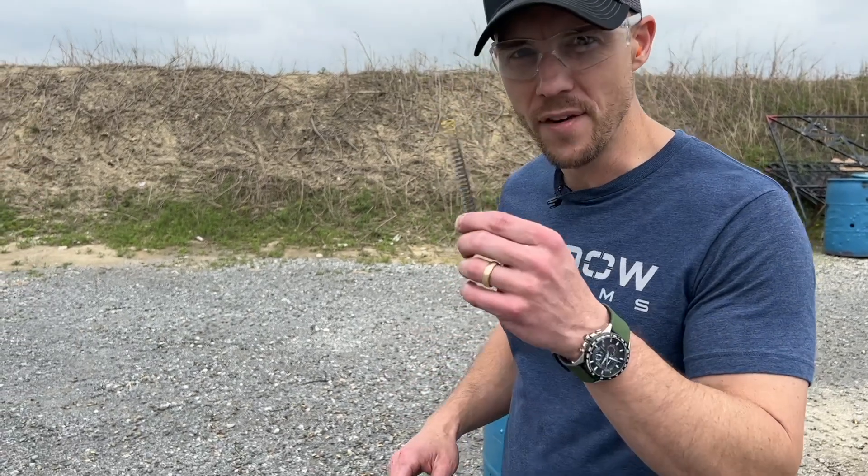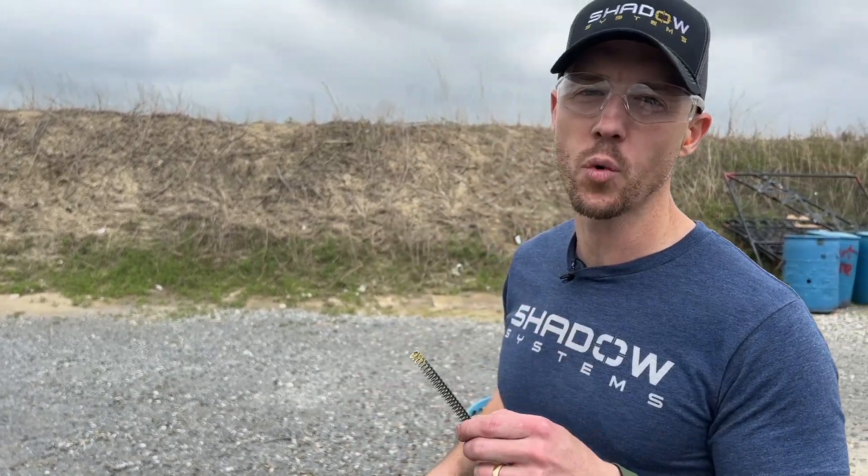Hey guys, Trevor with Shadow Systems. It's Technical Tuesday. Today we're going to talk a little bit about the addition of an extra spring to our DR920P pistols.